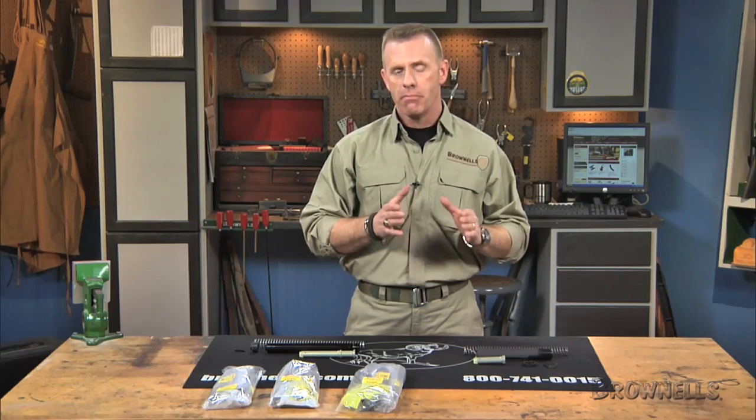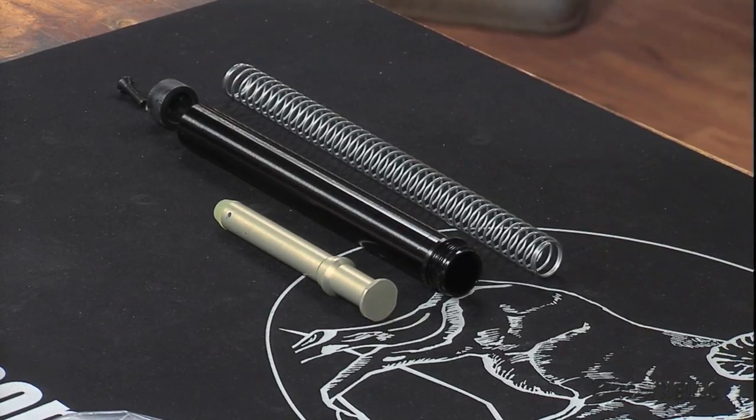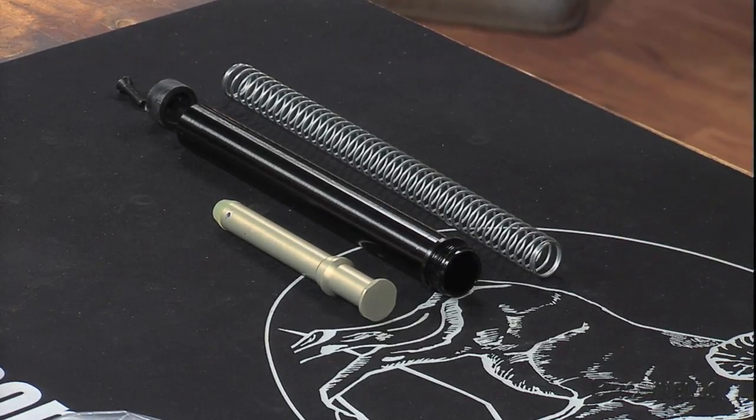The A1 rifle kit is for mounting any fixed buttstock based on the military M16A1 stock. The kit includes a receiver extension tube, recoil buffer, buffer spring, and buttstock screw.